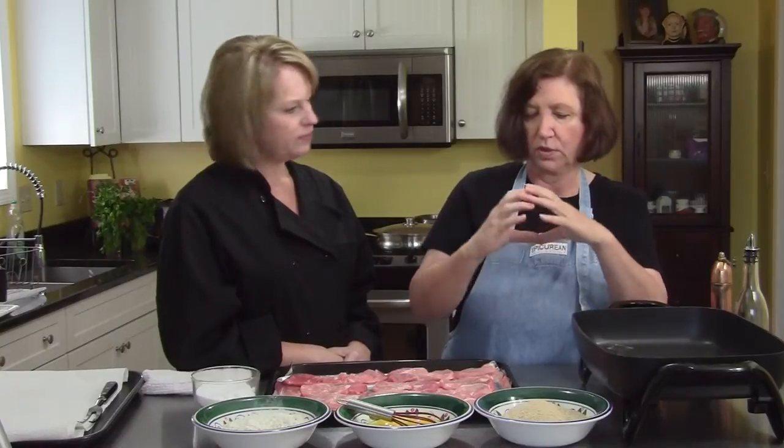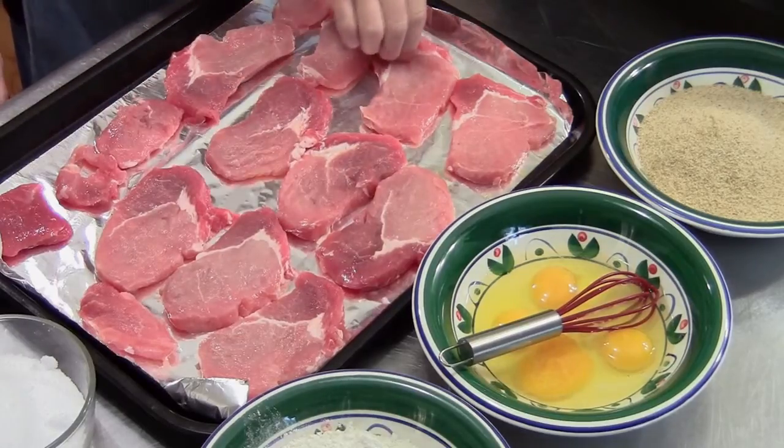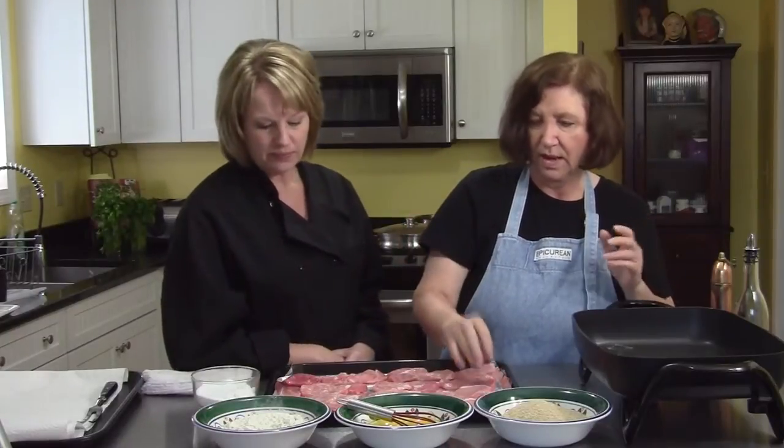Normally it's made with veal, but we're going to use pork. What I got was one of those pork roasts — the fat ones, not the skinny ones. And I just cut it into slices, about quarter inch thick.